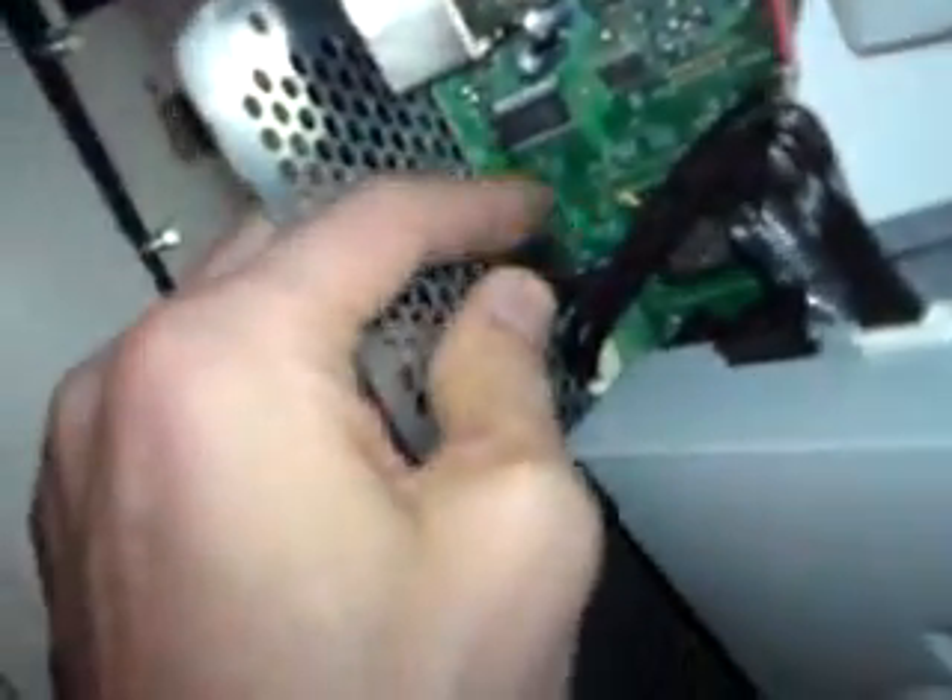Engage the power lead — I'm doing this with one hand. There you go, that's in.